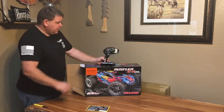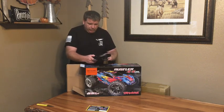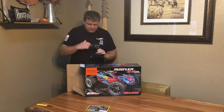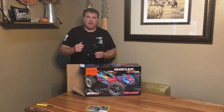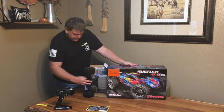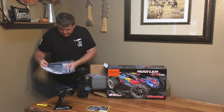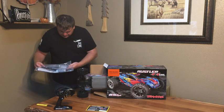This is your Traxxas TQI Top Qualifier 2.4 gigahertz radio. What makes it the TQI is it does have the availability for the Traxxas Link — you purchase the link system, install it right here, and then you can link it to your iPhone to get telemetry and other data from your phone. Also included: instructions, some tools, what looks like a battery tie-down, and another pinion gear.